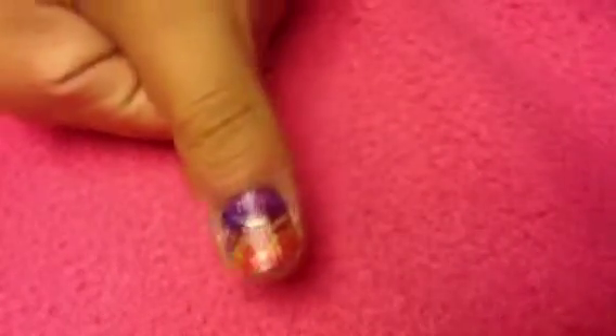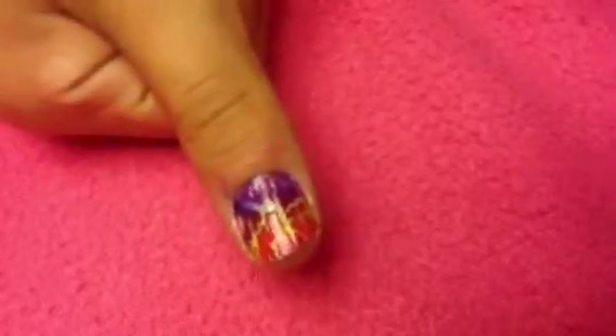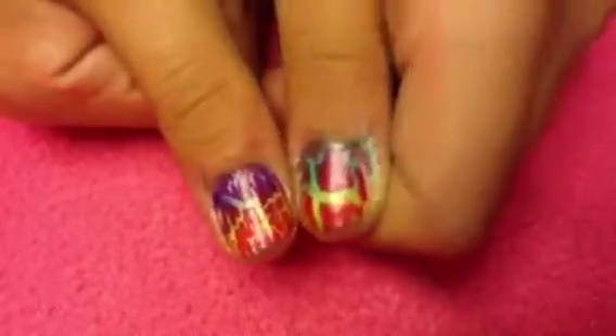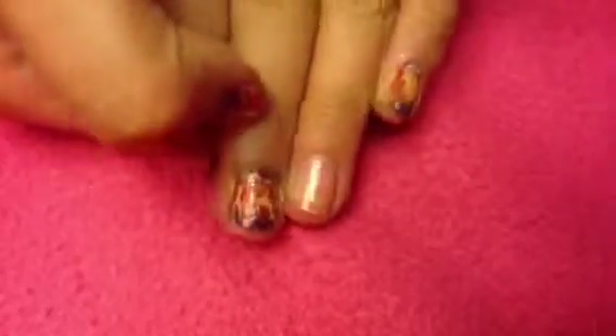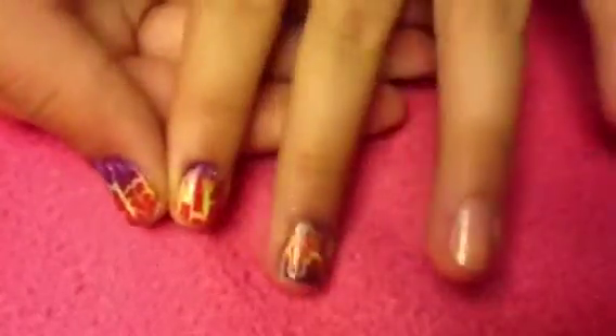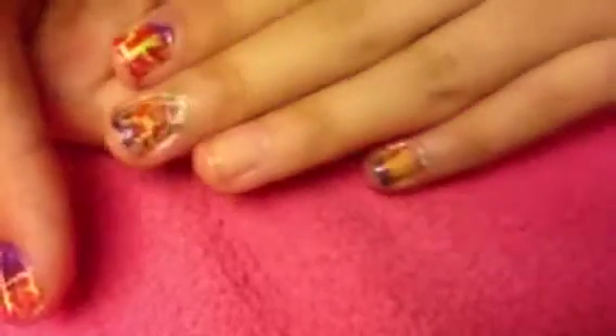Hi everyone, so today I'm going to be showing you how to create this colorful gradient with pink shatter. This is so easy and it's perfect for summer since you can use neons. I absolutely love it, so hopefully you will too. If you're interested, just keep on watching.